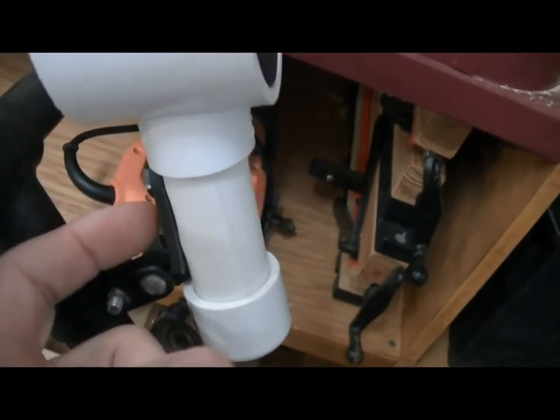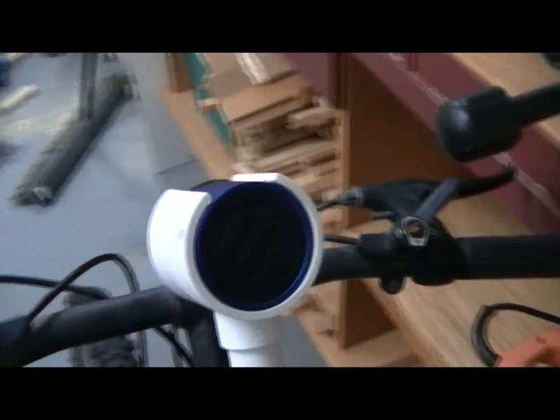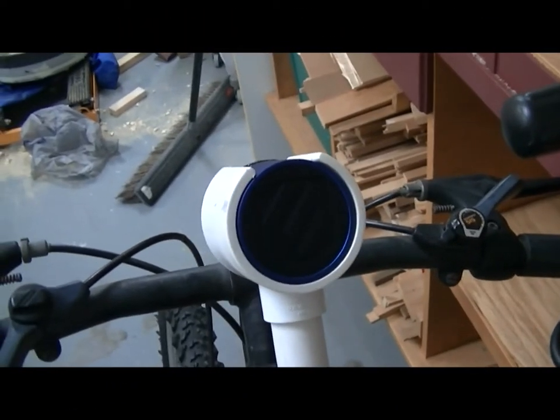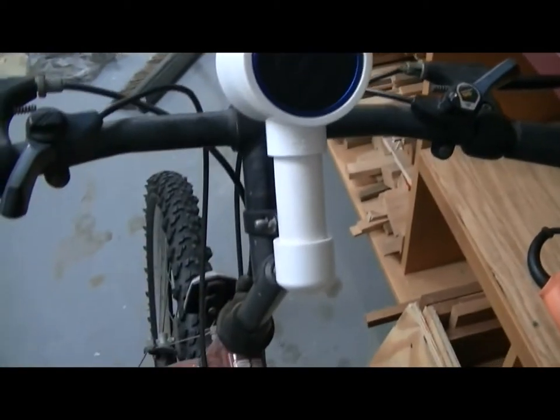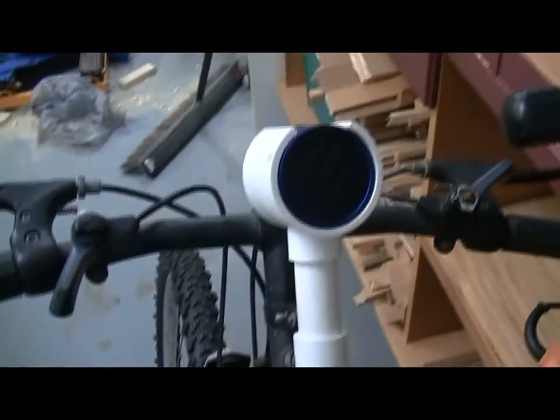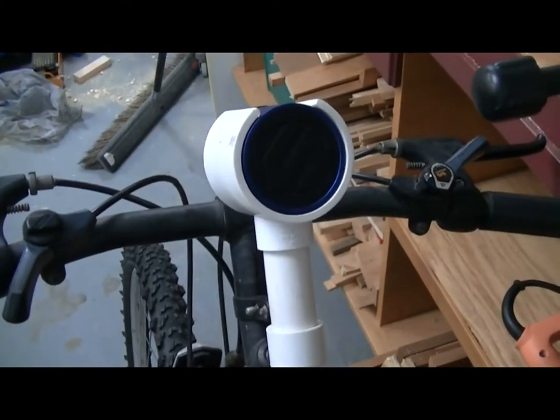I just drilled a couple of holes in the PVC pipe and put some bolts on it. These little speakers put out a lot of great quality sound — really loud. What's great about it is it's Bluetooth, so there's no wire. I keep my phone in my pocket and go on bicycle rides, and I can also do it on a motorcycle if I wanted to.